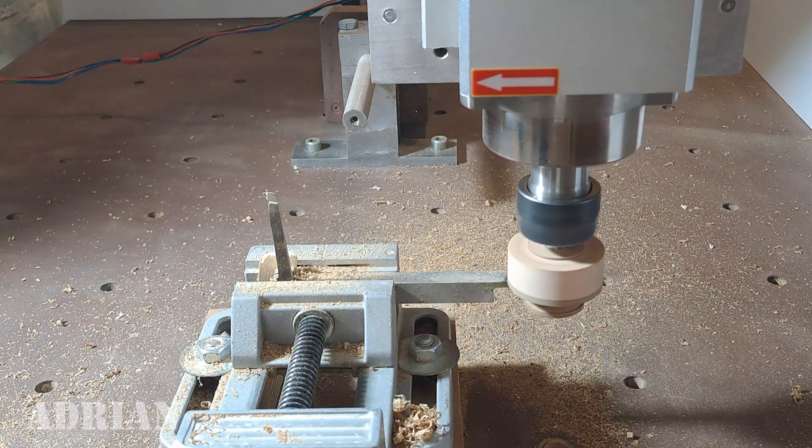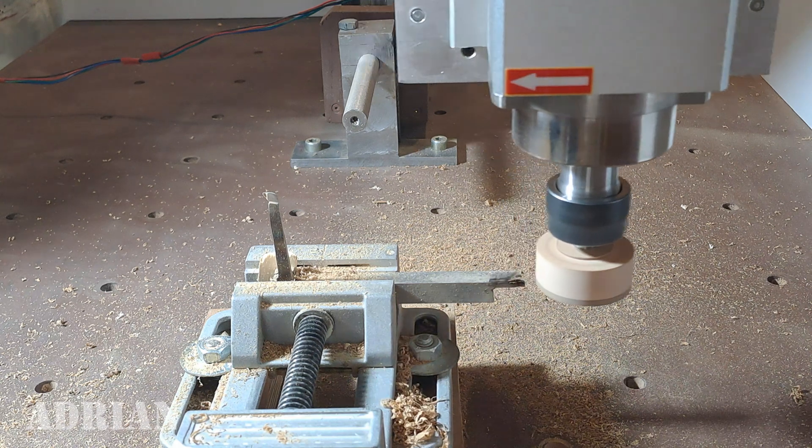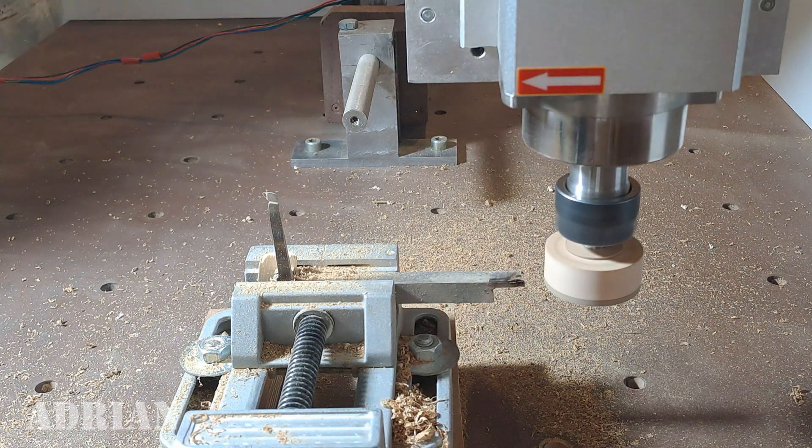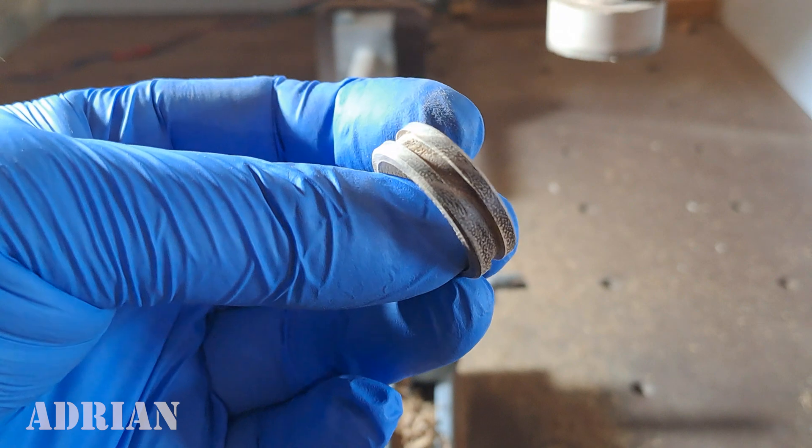After this cut-off operation the mandrel will be ready to glue another wood blank and make another wood ring blank for inlay. Here is the wood ring blank ready after only 2 minutes of turning.